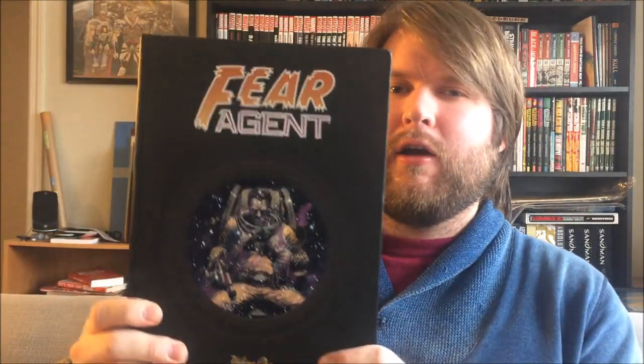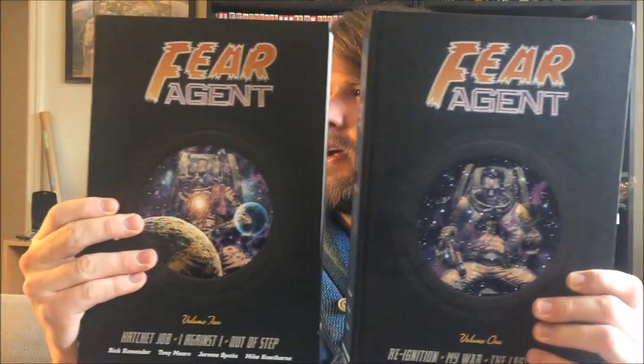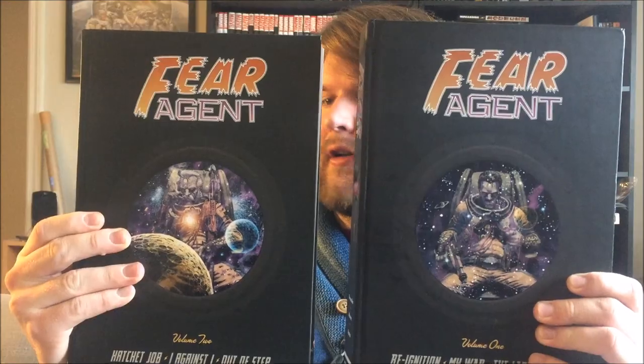This week we're going to be reviewing a book, and it is going to be Fear Agent by Rick Remender with alternating art by Tony Moore and Jerome O'Pena. Fear Agent was a series published first by Image for a number of issues and through maybe the first arc, and then it moved over to Dark Horse eventually. It is available in these two very lovely oversized hardcover editions.